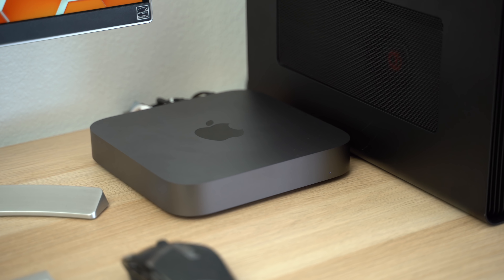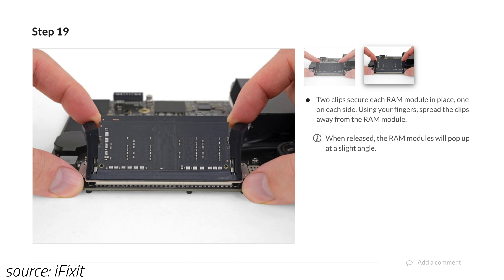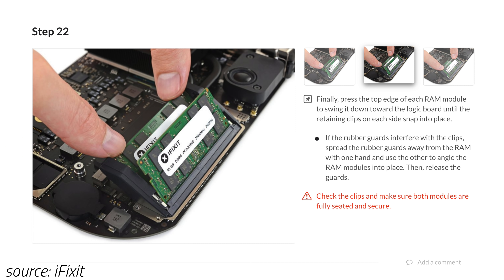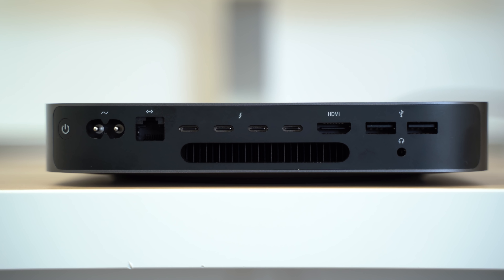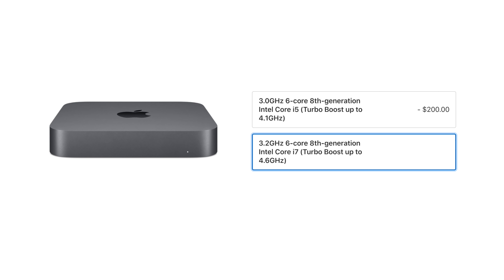When the new Mac Mini came out in October, it made a lot of buzz because Apple packed in much better hardware than anyone was expecting. The RAM is once again user-upgradable, even though it's not easy. It has a very impressive 4 Thunderbolt 3 ports, the option for 10 gigabit Ethernet, and up to a 6-core i7 processor. It was basically a Mac Mini Pro.